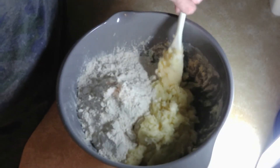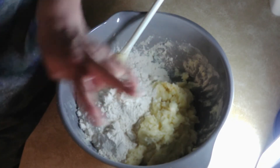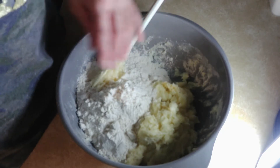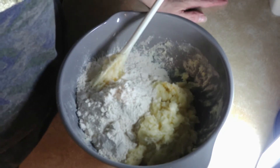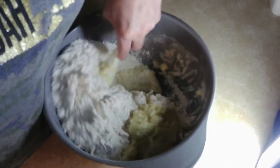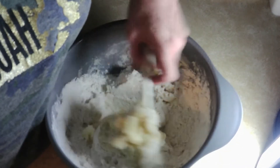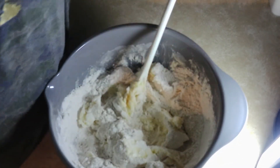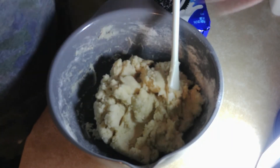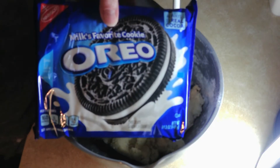Okay, into that we've got two cups of flour. We're just gonna stir that in too. Just a minute — okay, the flour is combined.